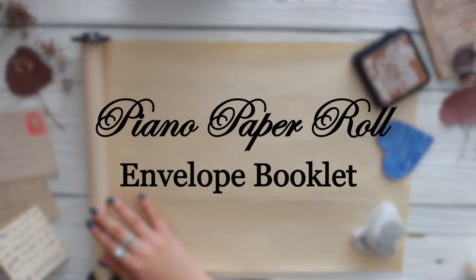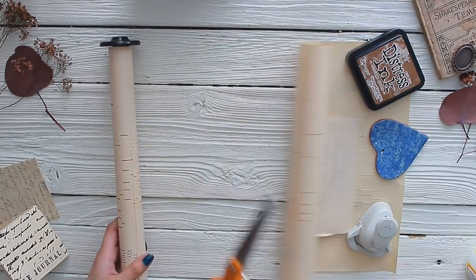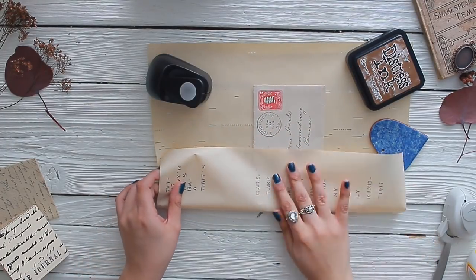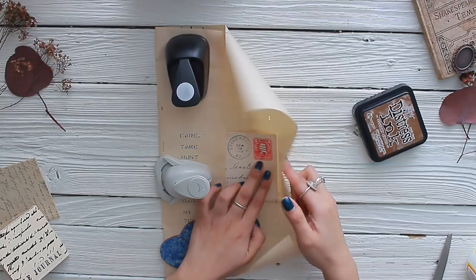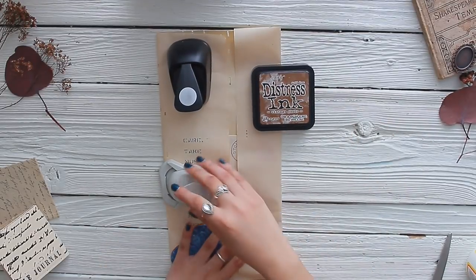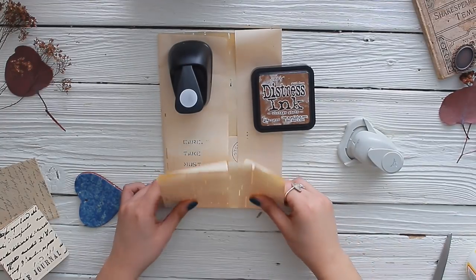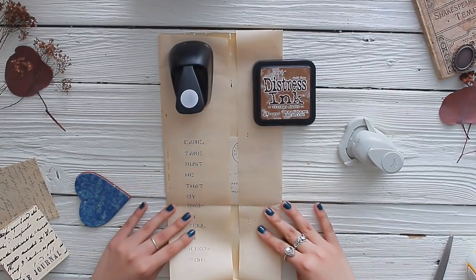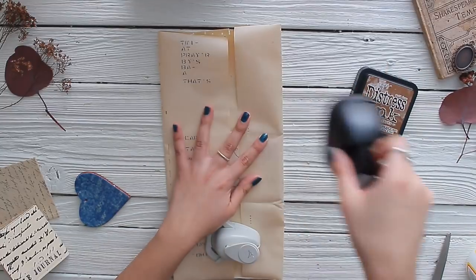Moving on to the last and final project: the envelope booklet. This is by far my favorite and also the most complicated. Start just like before — cut off some piano paper roll using paper weights — but this time use an envelope as your guide to fold the sides of your piano paper over it. It doesn't have to be perfect since we can always trim off the excess later to have even sides. Fold the lower portion just like you would to make a simple envelope, then repeat the same process with the paper on the very top.